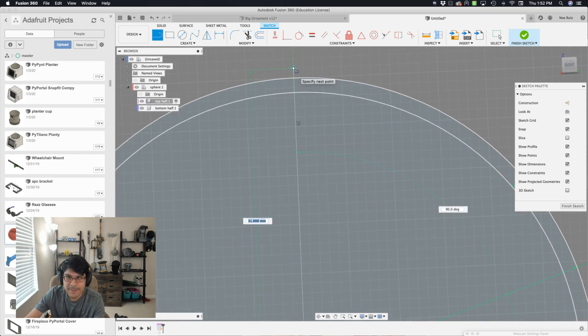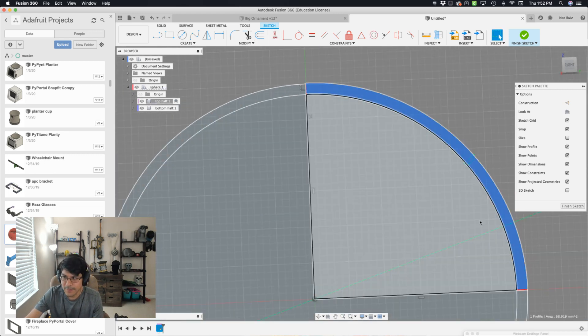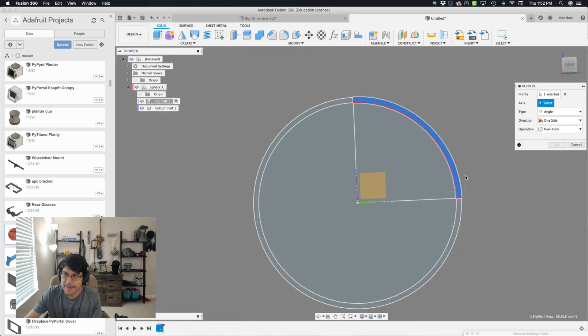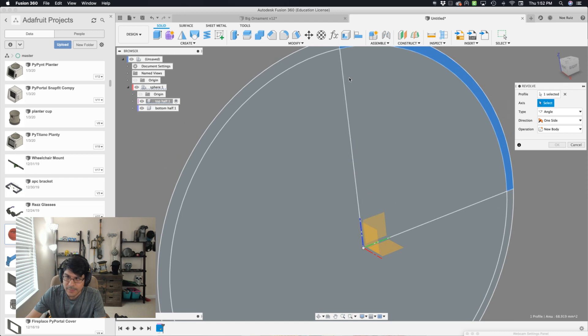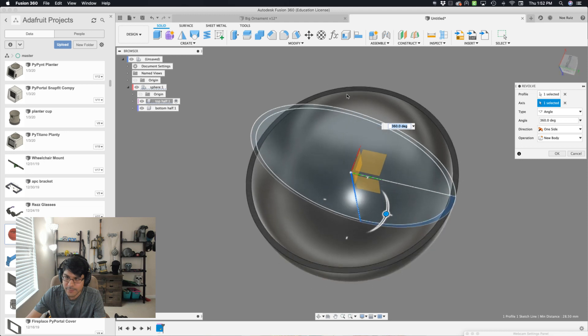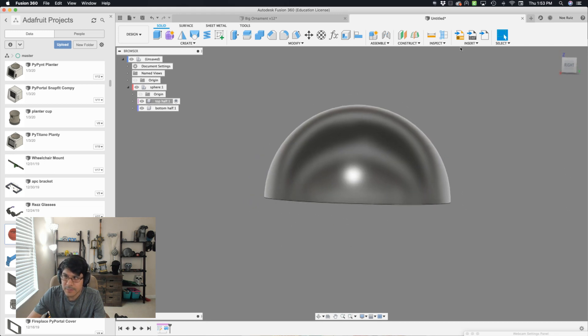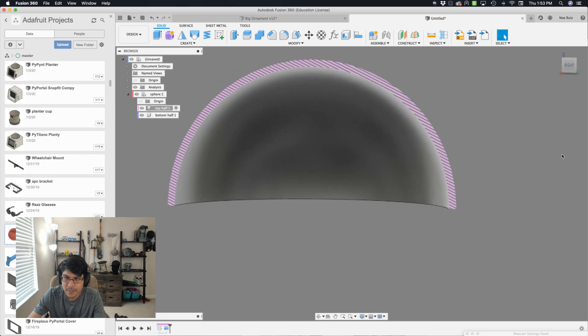Let's bring up the sketch shortcut toolbox and type in 'revolve.' That profile is already selected. Now I need to select the axis — I'll select this line here going up and down on the Z axis. We get a nice preview of our half dome. Hit OK. So now we've got our half dome. I want to see inside of it, so I'll go under Inspect → Section Analysis, select this plane, and hit OK. So now I can see inside of it. This is going to be our top half.